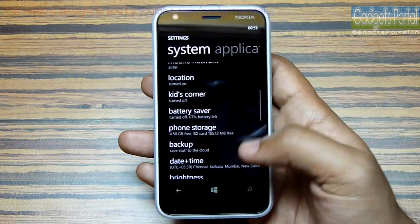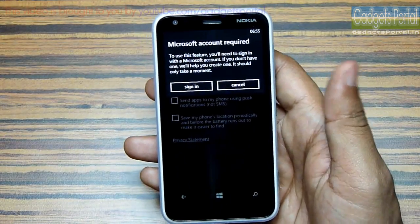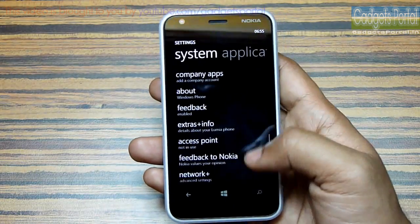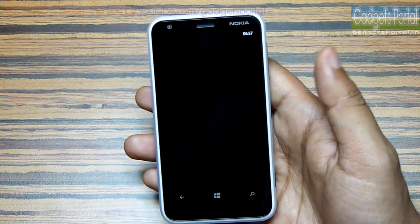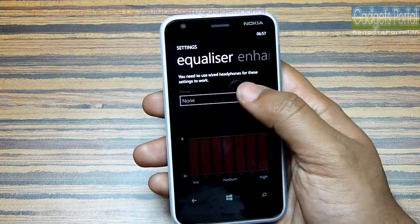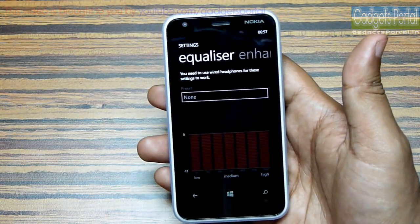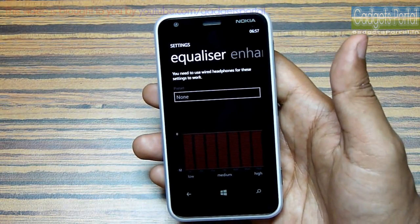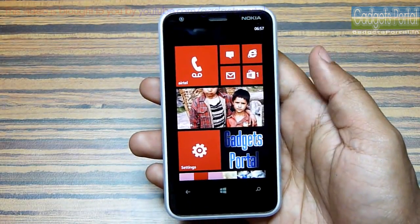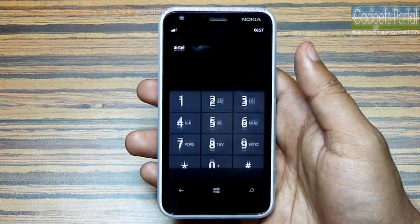I'm getting around 1.5 days with normal to heavy use, which I'd say is very good. You are also getting a Find My Phone option, which is very handy when your phone is lost or stolen. Another great feature of the Lumia 620 is its Dolby Headphone sound enhancement and equalizer support — there are 19 preset equalizers. The headset included is not that great considering the category and quality of this device.